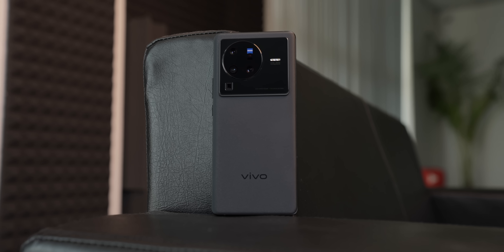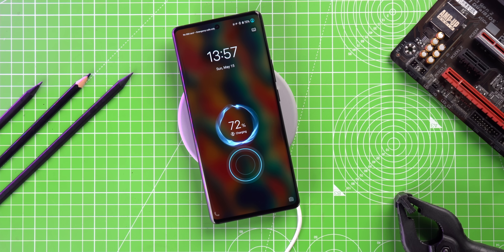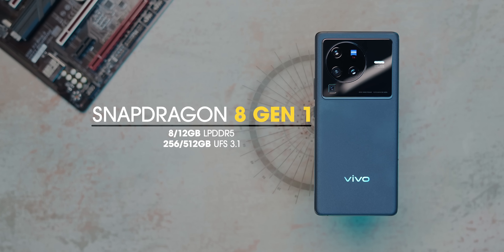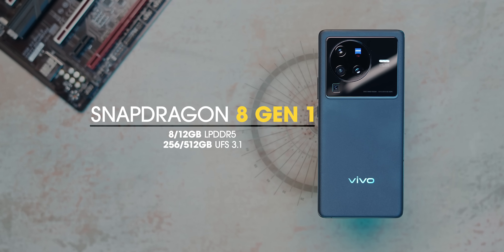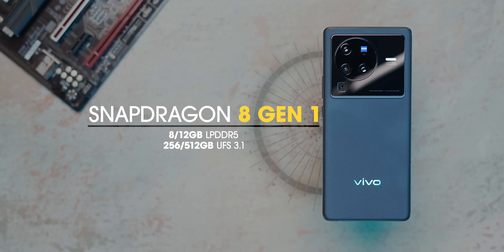It does have flagship features like the IP68 rating for water and dust resistance, support for 50W fast wireless charging, and the flagship Snapdragon 8 Gen 1 chipset with LPDDR5 RAM and UFS 3.1 storage. The phone also has a liquid cooling vapor chamber.